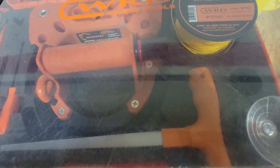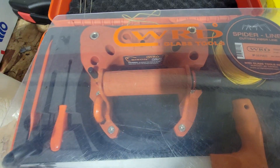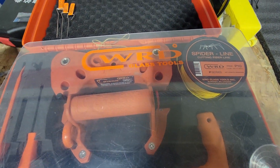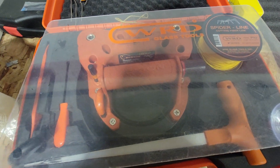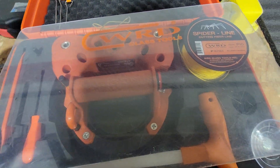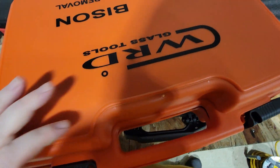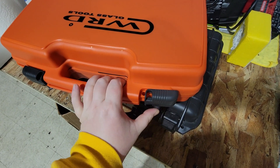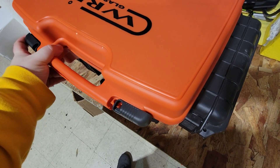Really good product — shout out to WRD tools and their amazing Bison tool. This thing is the best. This is the brother to spider wire — this is the upgraded version. Spider line is a really good product, highly recommend it for any glass company, mobile guy, anybody. Pick this up from your local glass distributor — I'm not selling the product.